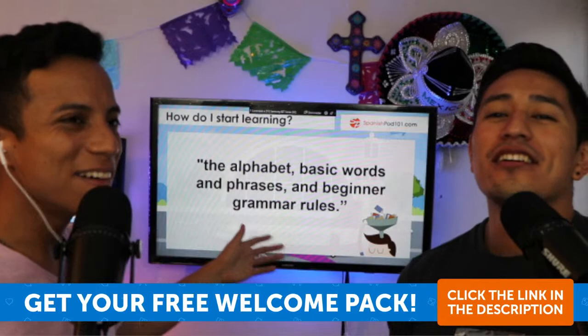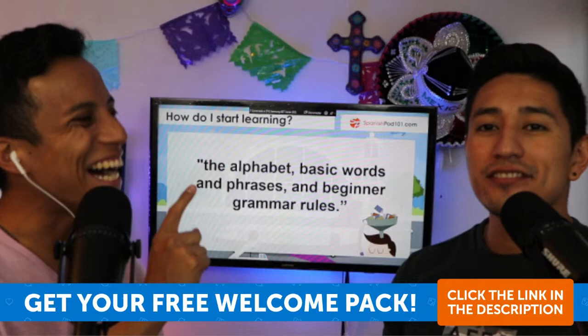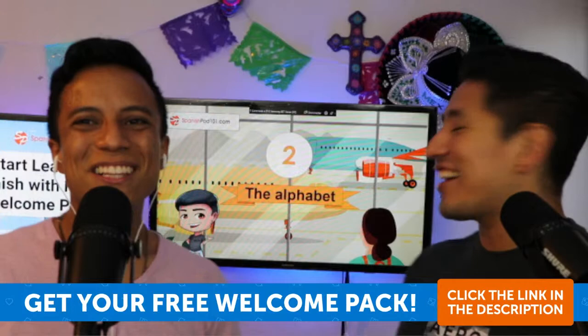So we have the alphabet, basic words, and basic grammar as well — plus phrases and beginner grammar rules. Let's start with number one: the alphabet.